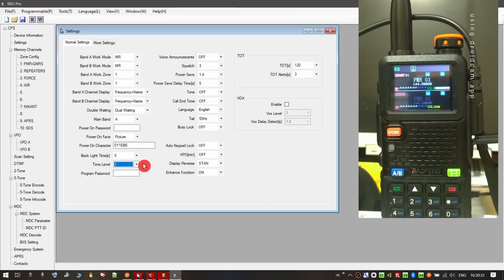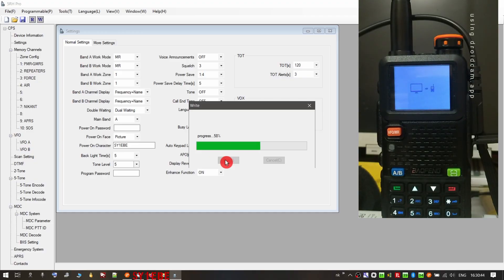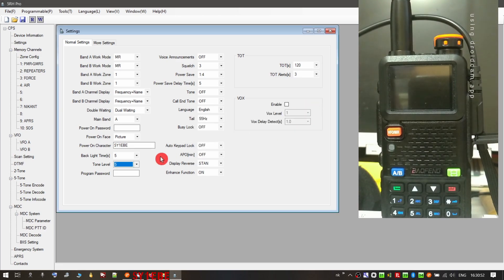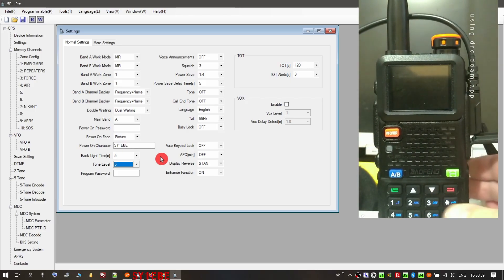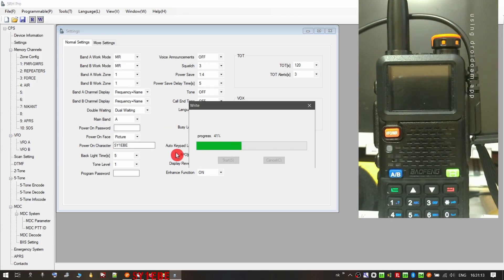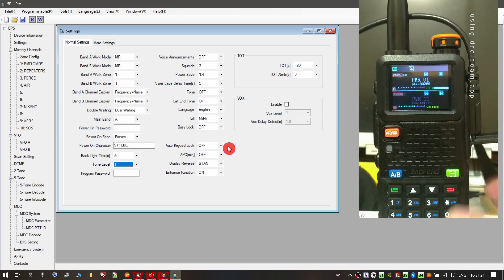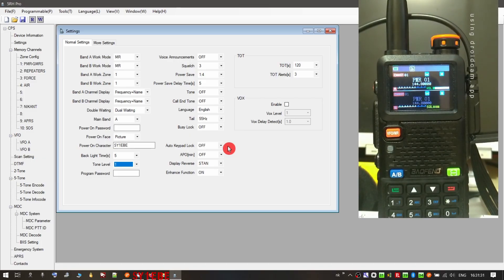I'll do a demonstration to show you what I mean. I'll set the tone level to 5, which means zero brightness, and write it back to the radio. As you can see on the live feed, the screen is now blank — I see absolutely nothing. It reopens but when I press a key it goes dark — totally messed up. So I'll set it back to 1, write the settings back to the radio, and now the screen is operating normally and works correctly.